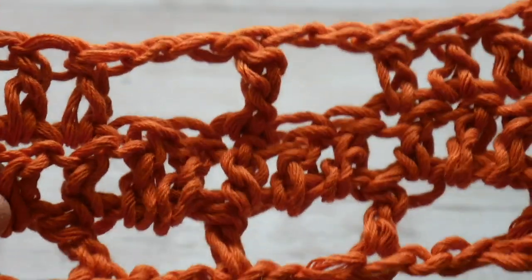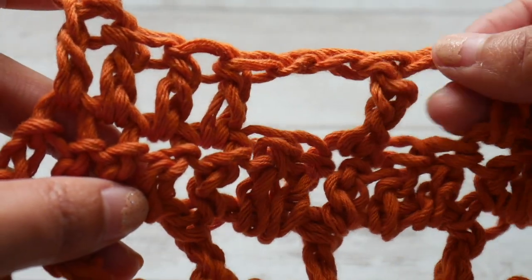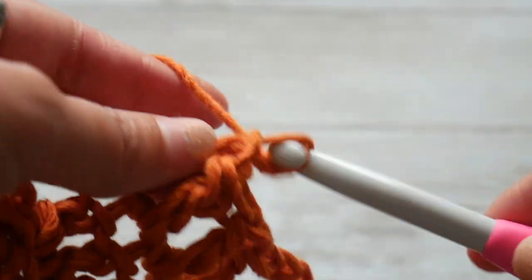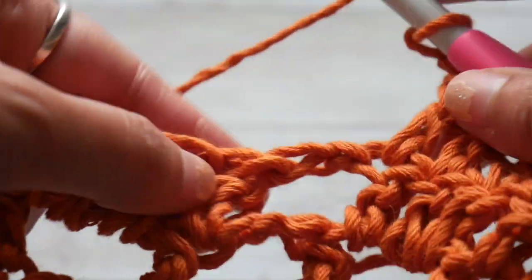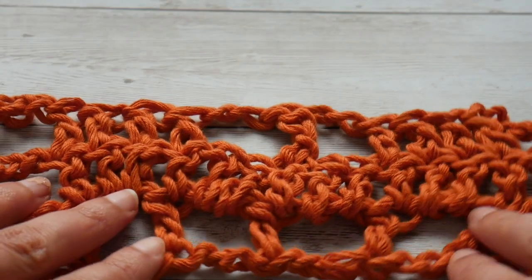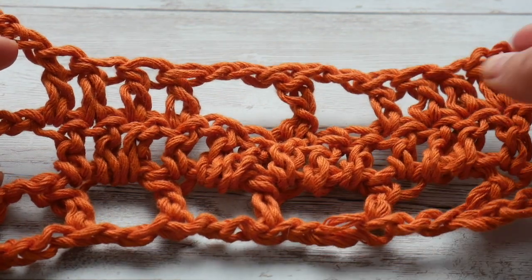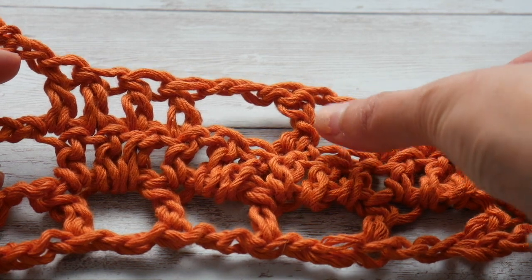So the sequence for row 2 is: four double crochets, chain 2, skip 2, treble, chain 2, skip 2, four double crochets. When we reach the next chain space, we chain 2, skip the chain space, and repeat our sequence of four double crochets. For row 2, our sequence is: four double crochets, chain 2, skip 2, treble, chain 2, skip 2, four double crochets. We repeat this along the row.